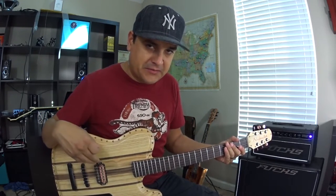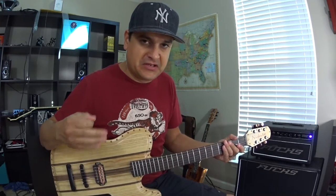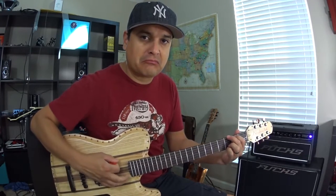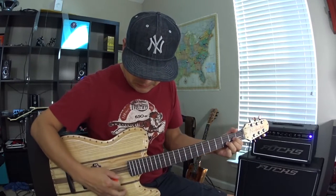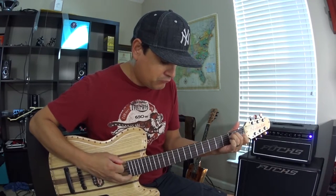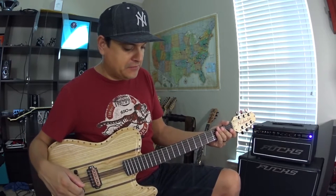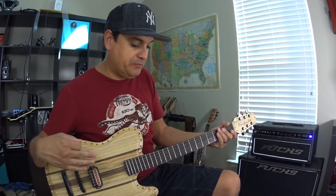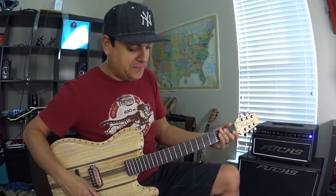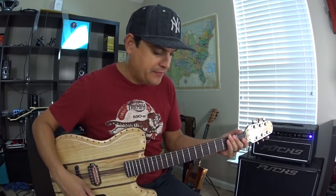What I really focused on with this pickup was being able to — no matter how much gain you stack on it — give you clarity between the notes. And I think we've really done that. So if we stack a Fuchs — this is the Plush line by Fuchs, this is their Plush pedal — it's very Fuchs, just normal amp overdrive, but it stacks more on there.